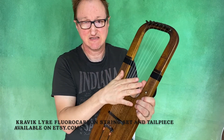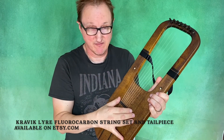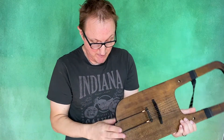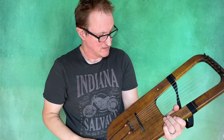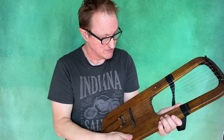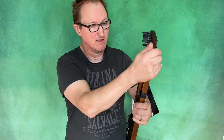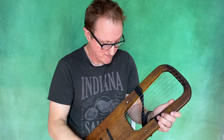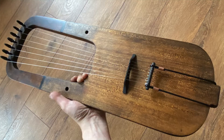This is just my standard fluorocarbon set that I use on my Kravaglias, and the same Kravagliar kind of tailpiece. This particular instrument has been oiled, stained and oiled with linseed oil, and waxed with beeswax. So it's quite a matte sort of finish but it will improve over time as you play.